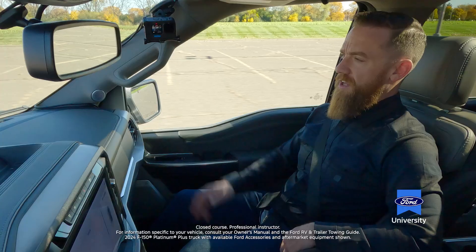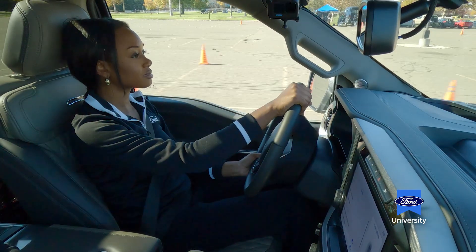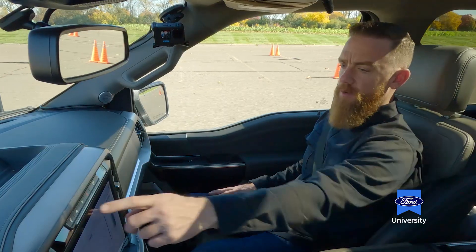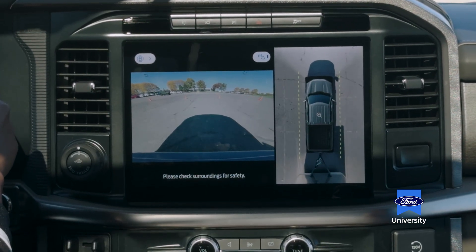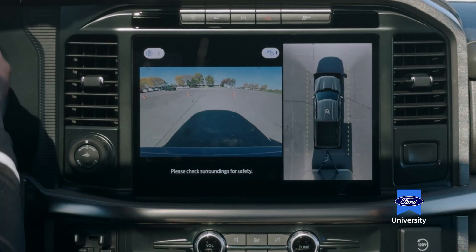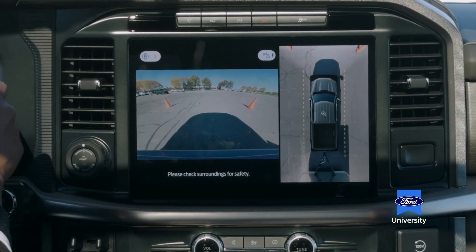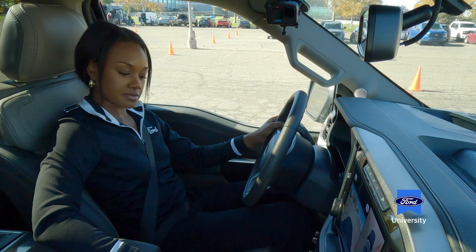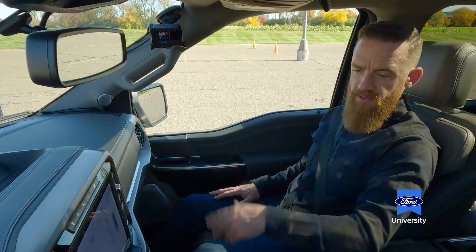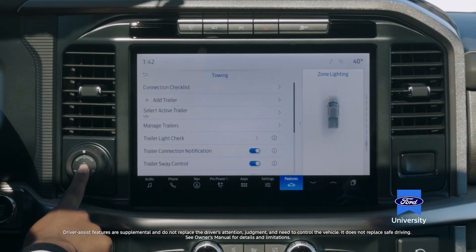A little bit more to your right, Autumn. We're going to aim straight for that cone right in front of us — this one right here in the middle. As we get close, I'm going to turn on your nose camera so you can see how much room we have. We're going to pull straight through these cones right here, just a little bit further. Now let's stop right here. To activate ProTrailer Backup Assist, we press the same button we did before using ProTrailer Hitch Assist.